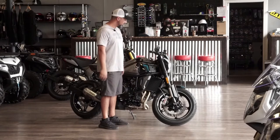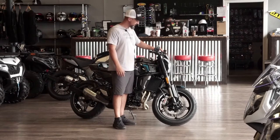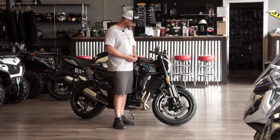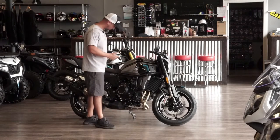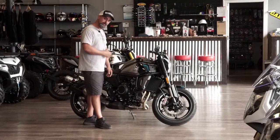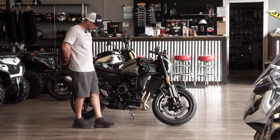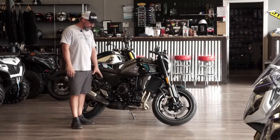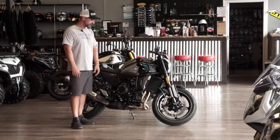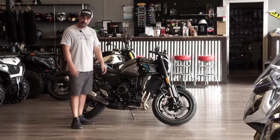One thing I noticed on the front of this bike is they put a tasteful little cover piece to give the gauge cluster some shade so the sun doesn't beat it up. I also noticed the placement of the foot pegs feels a little different — they feel more underneath you than in front of you, giving you more of that sport bike feel. I'll show you the seating position with somebody actually sitting on it in a little while.